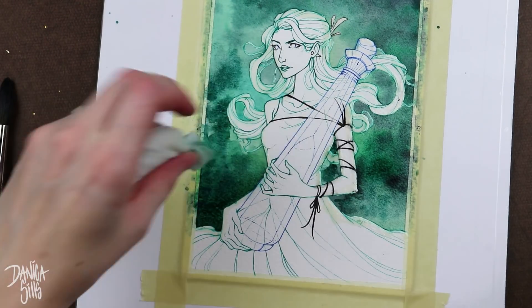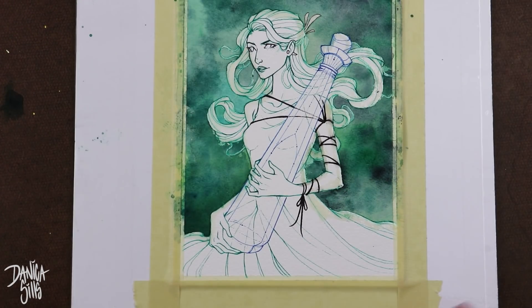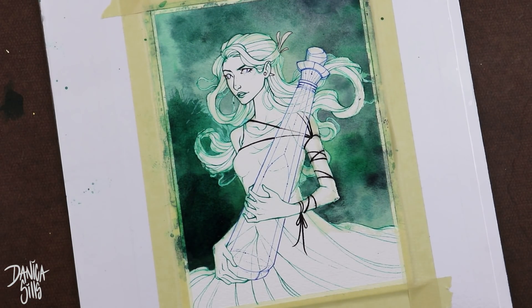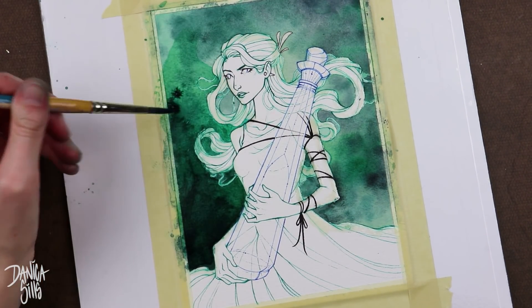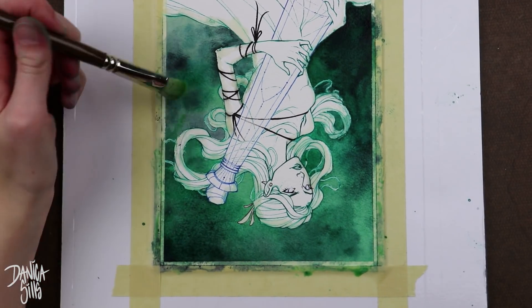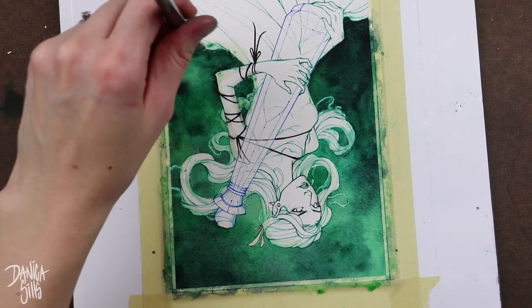I wanted the glow effect to be green — this really bright, granny smith apple green color. I actually have a really gorgeous green that I love to use, and I'm probably using it a little too much lately, but I will list it down in the description since I use it so heavily in this piece.